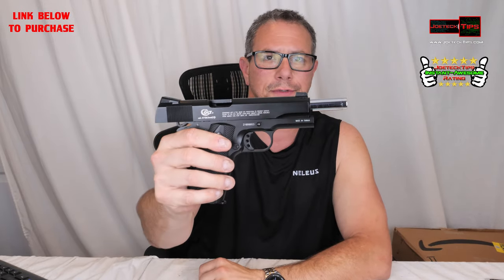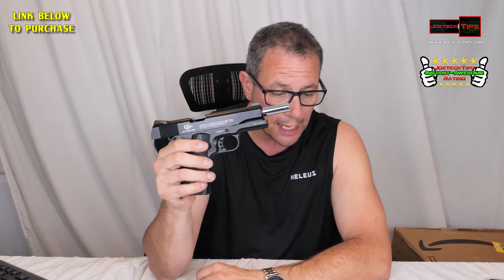It's also heavy — this is a steel frame. This is real, no synthetic. It feels heavy, just like the real Colt 45 that I have. But this is a replica of the commander style. Very good gun. I like it, and it's actually pretty accurate considering. So I'm going to give this a Joe Tech Tips awesome rating because it's actually a very accurate BB gun. If you guys like this video, give me a thumbs up, and if you're not a subscriber, please subscribe. Take care and we'll see you next time.